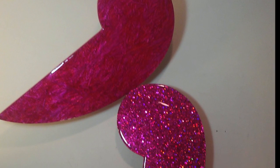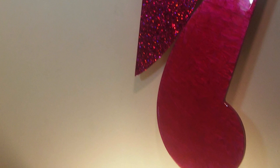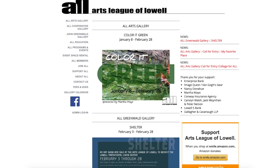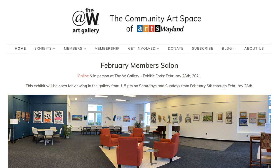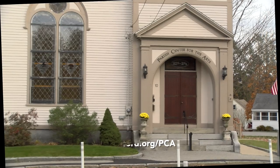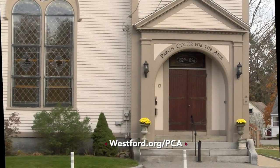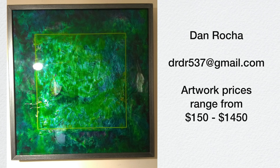I asked Dan where interested parties can find his artwork. They could go to a number of galleries that I'm represented by. One of them is All Gallery in Lowell on Market Street, another venue is W Gallery in Wayland, and another gallery is Brick Bottom in Somerville. His work is also available to view virtually and for purchase on the Parish Center for the Arts website. You can also reach Dan Rocha by email at drdr537@gmail.com. He is also on Facebook and Instagram.